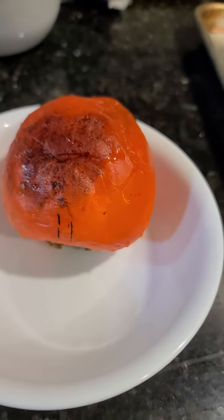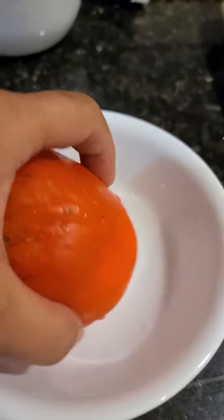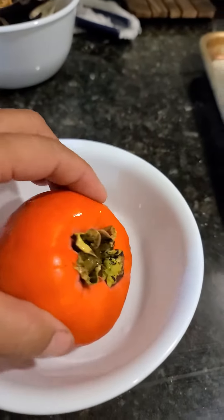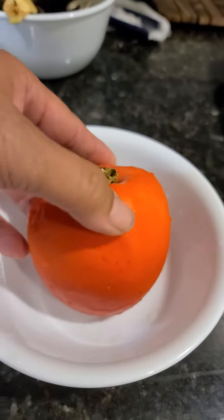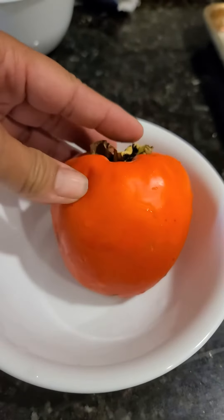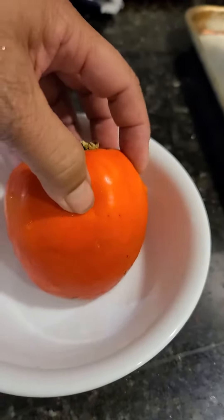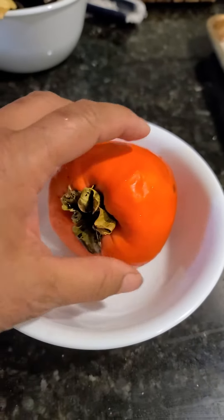How to eat a persimmon. This is — I forget what kind of persimmon it is — not for you. First of all, to know if it's ready, you've got to feel all the spots. This one here is a little bit less soft, but I think it's soft enough for it not to tie your tongue, because tongue-tie doesn't feel good.